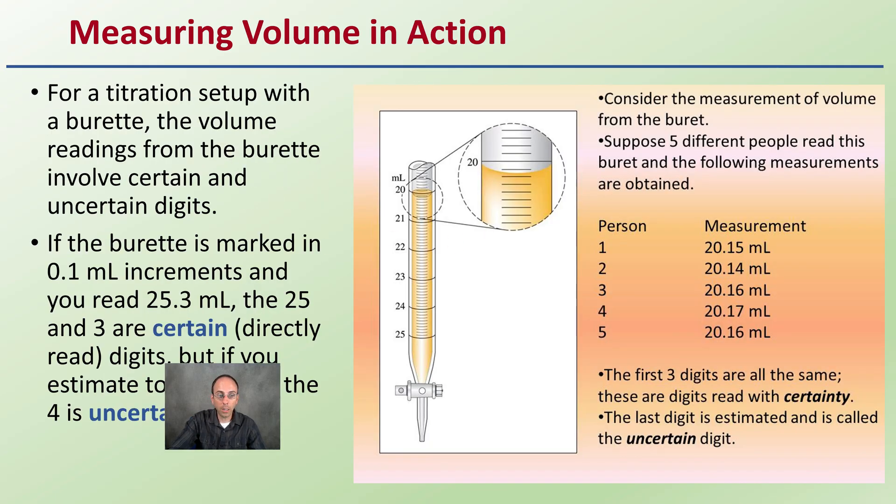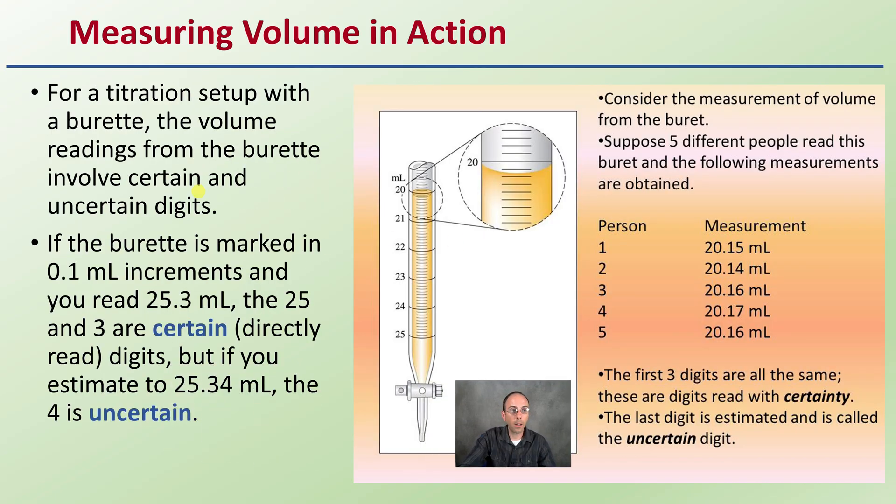Now measuring volume in action — some examples for a titration setup with a burette. The volume readings from the burette involve certain and uncertain digits, just as we saw. Here we're looking at millimeters, and we're looking at where those measurements lie with that uncertain digit. We can all agree we're at 20.1 something — so the certain digit is 0.1 and the uncertain digit would be the number after that. We can clearly see how that plays into this.